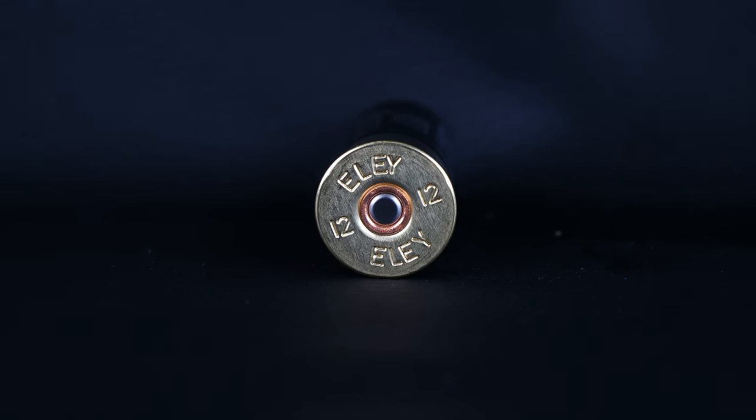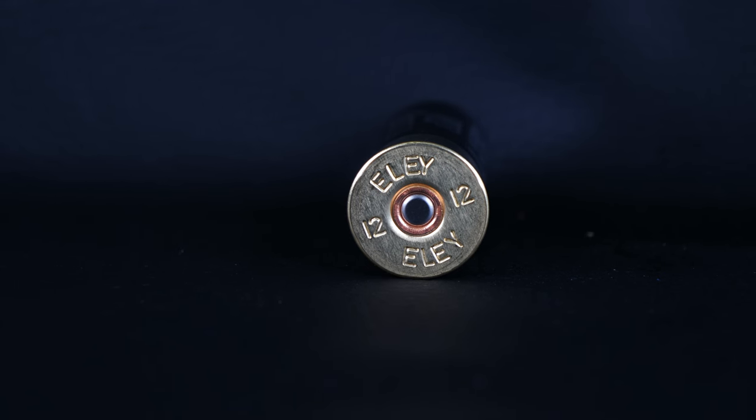If you've shot these before, please let me know what you think of them in the comments, or if you think there's something better out there, please let me know as well. Today we're going to cut one of these open, take a look at the components, then we're going to take it out to Millroy Country Sports to do a recoil and a pattern test.